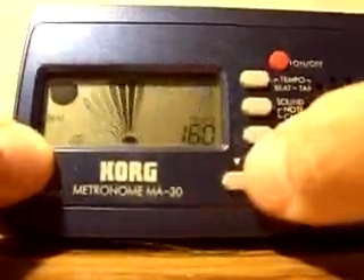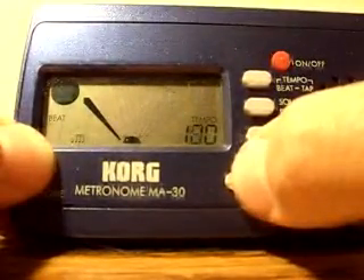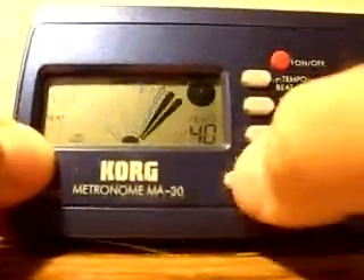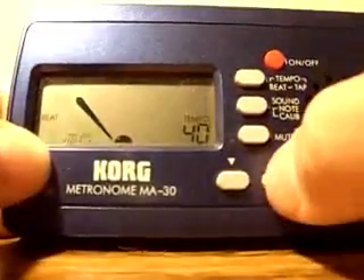The metronome has a tempo range from forty beats per minute at the lowest, all the way up to two hundred at its highest. You can also press the beat tap button to tap out your own tempo.